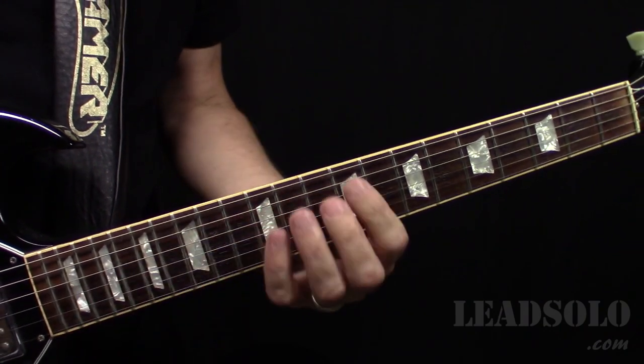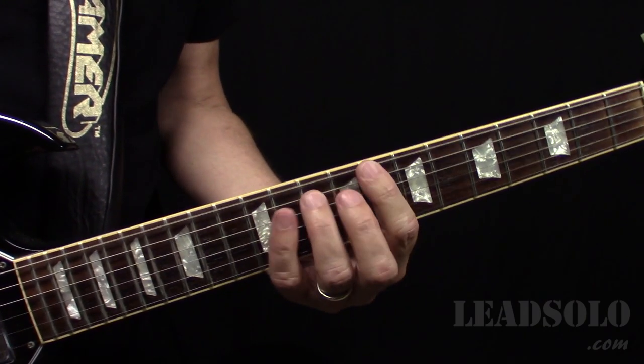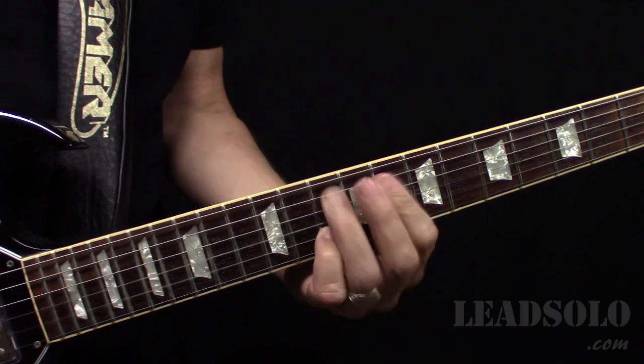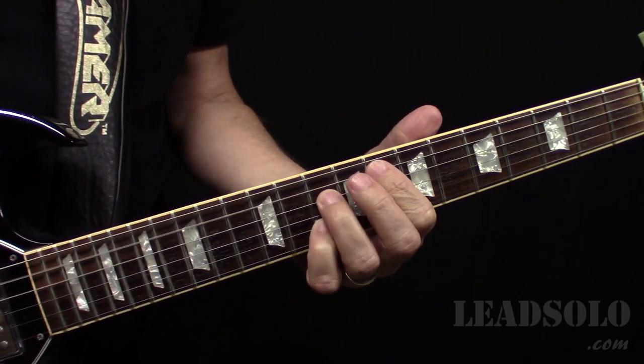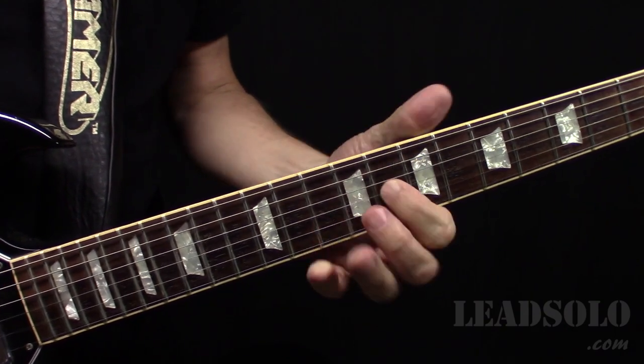You see that theme throughout this song because on the chorus too — E flat and A. And then on F, that's like the F7.